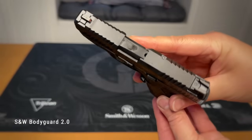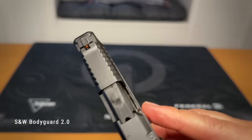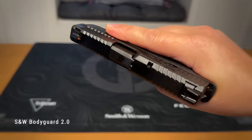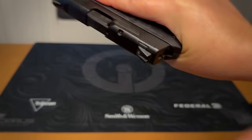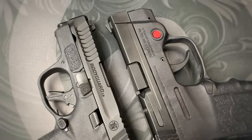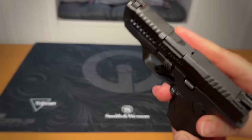Starting with barrel length, just like its predecessor it's 2.75 inches. The slide is a little wider than the Bodyguard 380's 0.75 inches — the 2.0 width comes in at 0.875 inches. Racking the slide is a touch easier than the standard Shield, and compared to the 1.0 Bodyguard it doesn't require much strength at all at the start of the rack. The serrations on the 2.0 make it less likely for your hand to slip off, though it is not as easy as a Shield Easy or Equalizer. The controls are also bigger and less congested on the redesign.